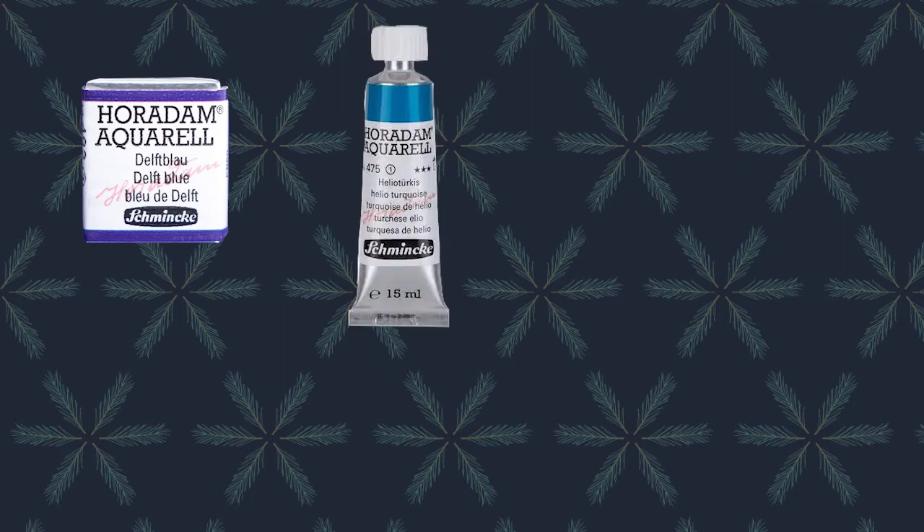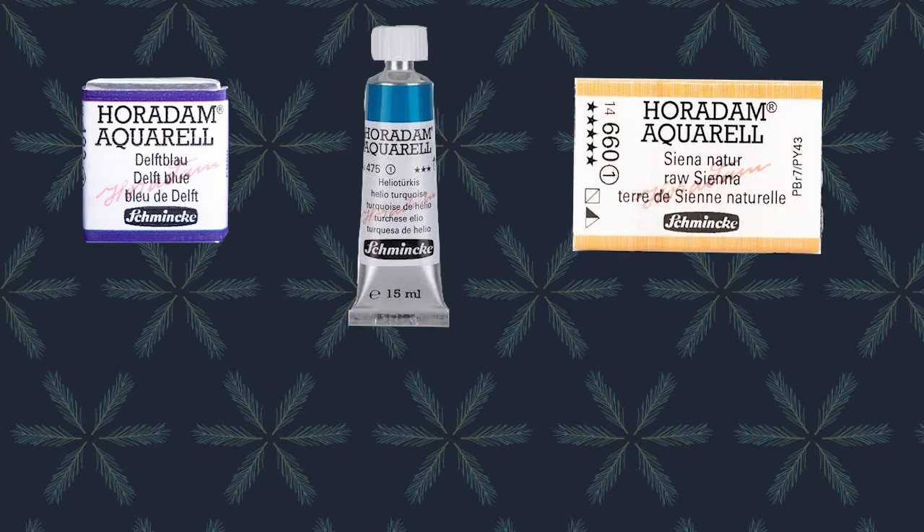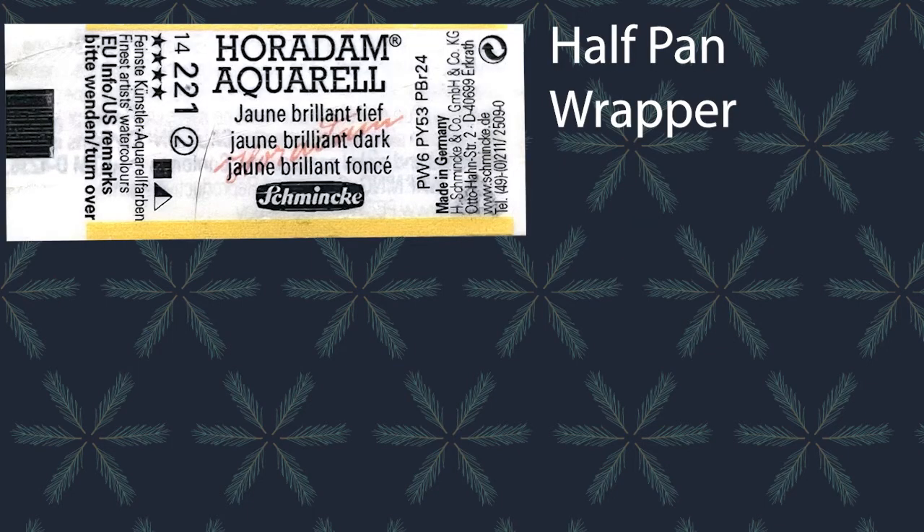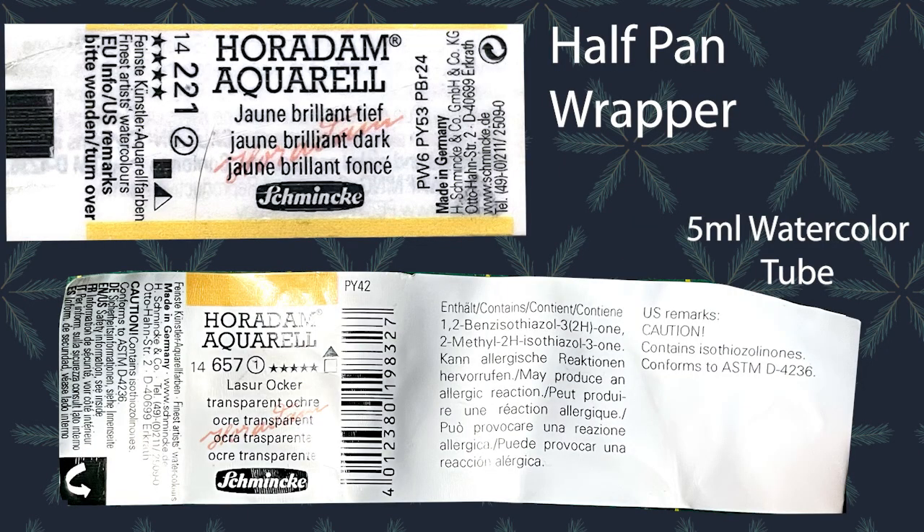Let's go through the most obvious info first. Here are a half pan watercolor tube and a full pan of watercolor paint. Tubes and pans are organized a little differently visually. I will point out where the same information is, so no matter which one you pick, you will always be able to figure out which paint works best for you.